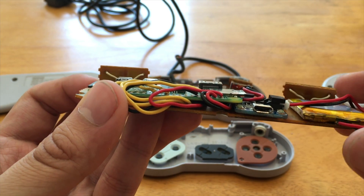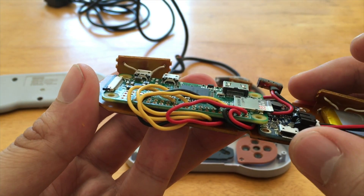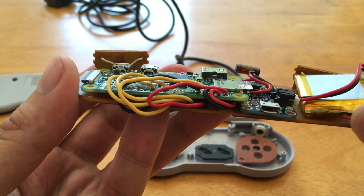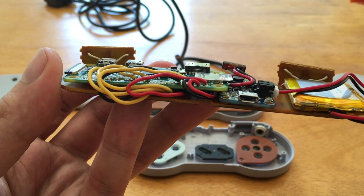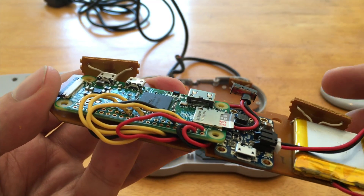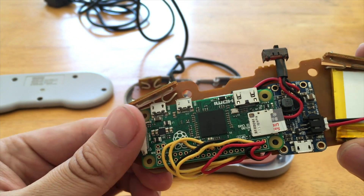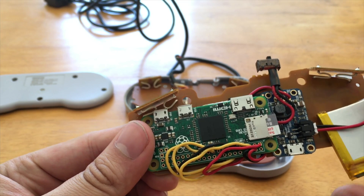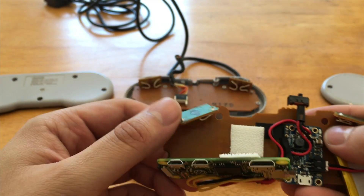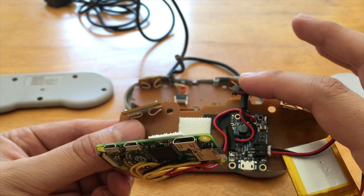To hold the Power Boost down, I'm using Sugru putty to stick it in place so it doesn't move. The battery just has a nice place to sit — I didn't stick it down in case I need to change it. The battery is held with a standard JST connector. Let me show you how this thing is wired.